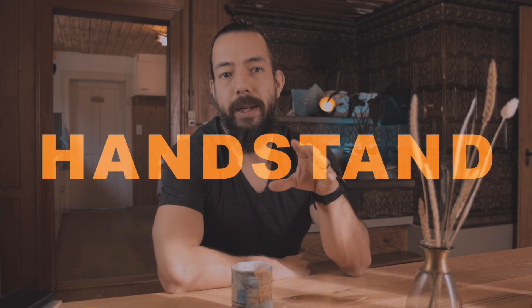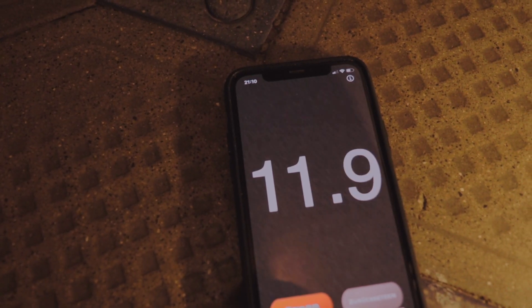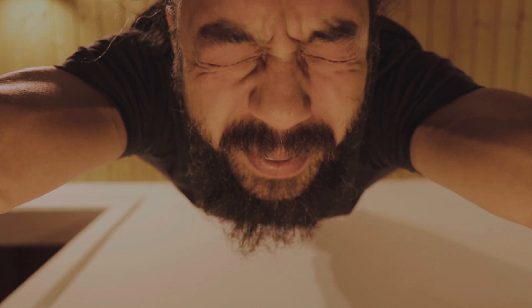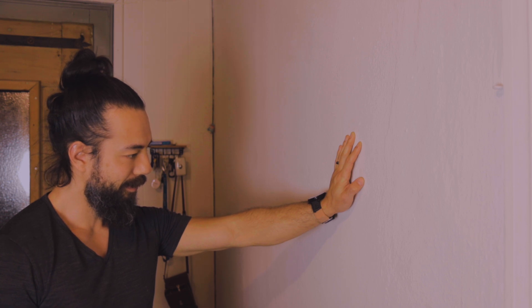Once I got rid of this mindset and started to work with the wall more often, I progressed really fast. There are two main reasons. The first reason is that the handstand is more than just keeping the balance — especially if you want to hold it for 60 seconds or longer, it's also about endurance. If I cannot hold a solid handstand for one minute over several sets on the wall, why should I be able to do it freestanding where keeping balance would tire my muscles even more? Building a foundation of handstand endurance was vital, but I had to let go of my pride and take a step backward.